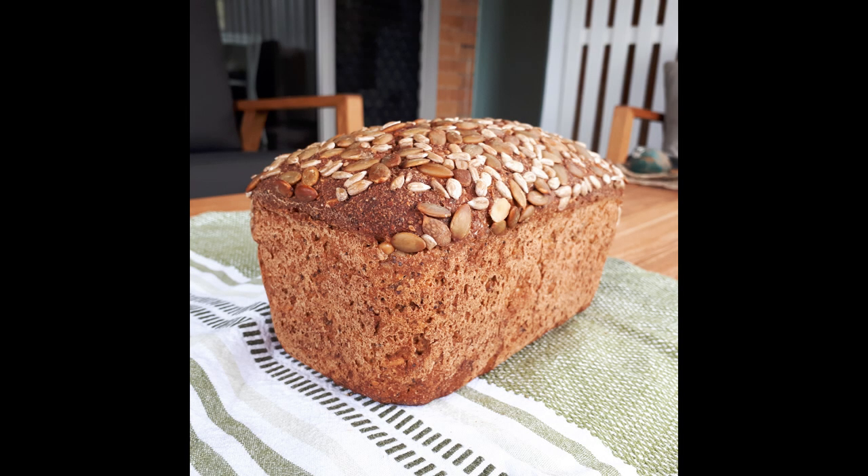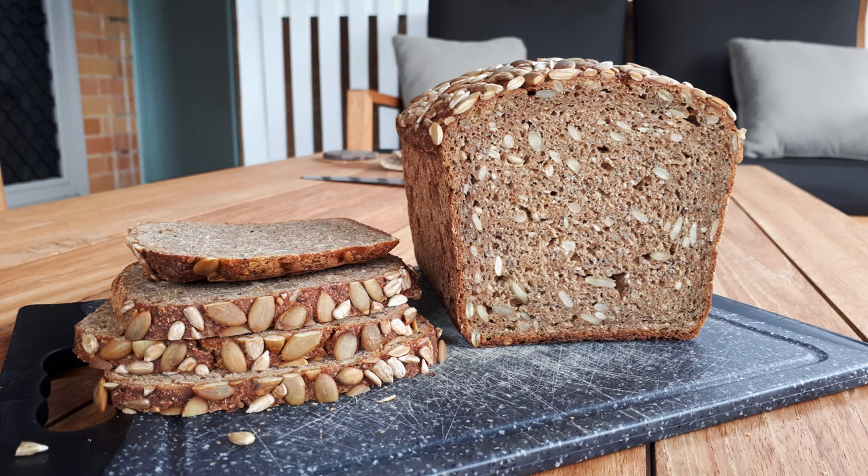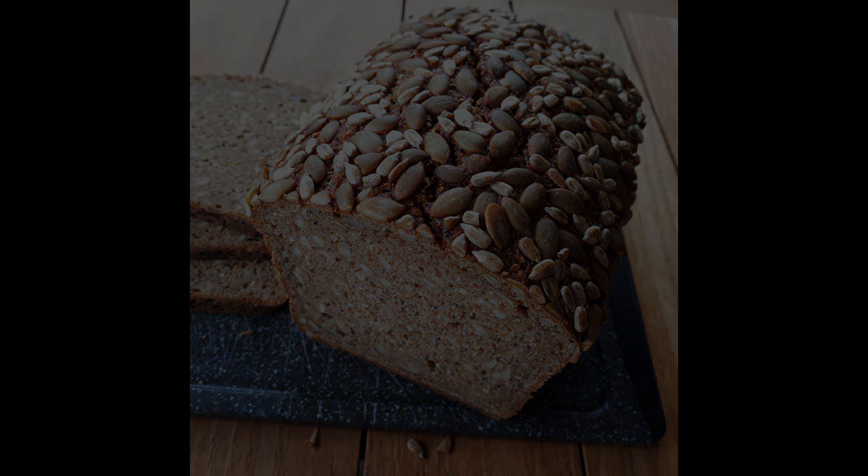Hi everyone, it's good to be back. It's been a little while since I shared a recipe video. Today I'm sharing my simple method for making 100% whole grain rye sourdough bread with seeds added. I've been making this bread for years and it's a favourite in our house. This is a really straightforward method in my usual style but it's also very flexible, and I'll show you how I use the fridge to help me manage my baking on busy weekdays.